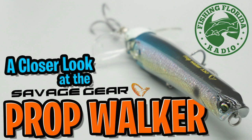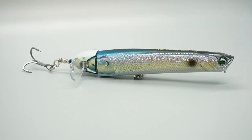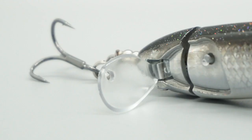Hey guys, welcome back to the channel, welcome back to the vlog. Today we're gonna take a closer look at the Savage Gear Prop Walker. The Savage Gear Prop Walker is part pencil popper and part prop bait — say that really fast three times, go ahead, I'll wait till you're done!